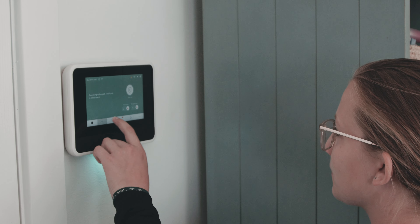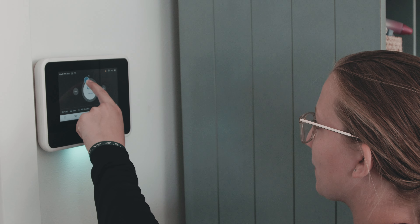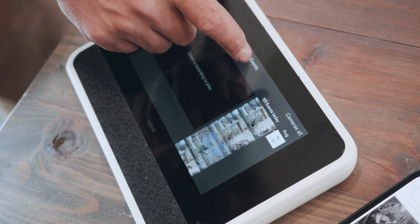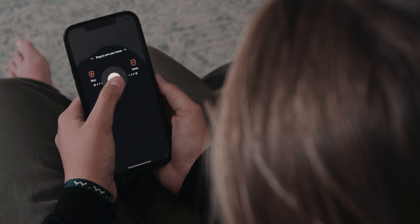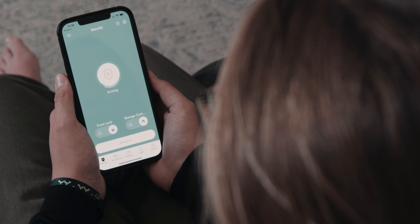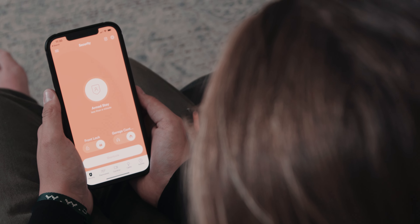A lot of those settings are going to be toggled in your app. But if you're at home and you'd rather, it's got a really nice wall panel — a touch screen that works fabulously well. The temptation with a lot of touch screens is to make them busy and too difficult to navigate, but this does not fall into that trap. Very easy to navigate, very easy to use. Pretty much anything you can do on the app, including arming and disarming your system, you can do right here on the wall panel as well.